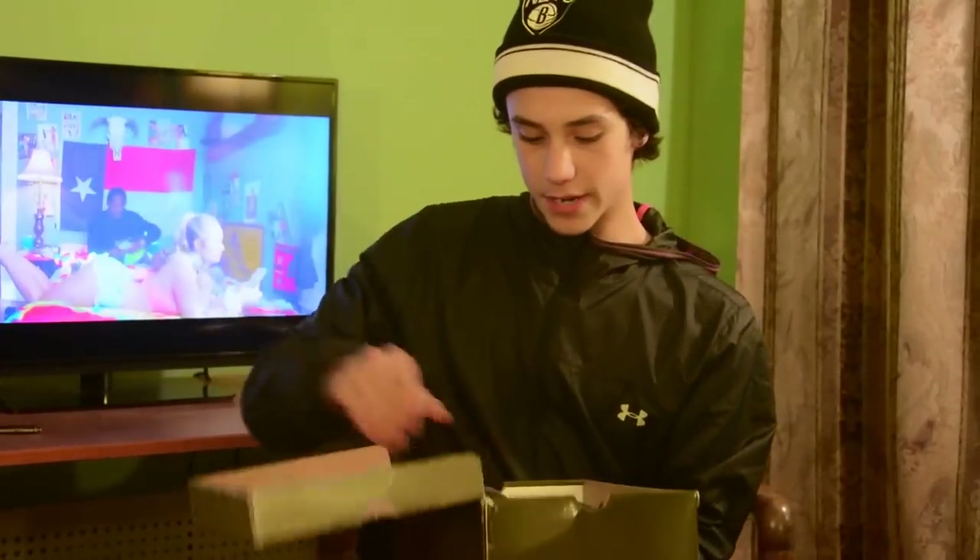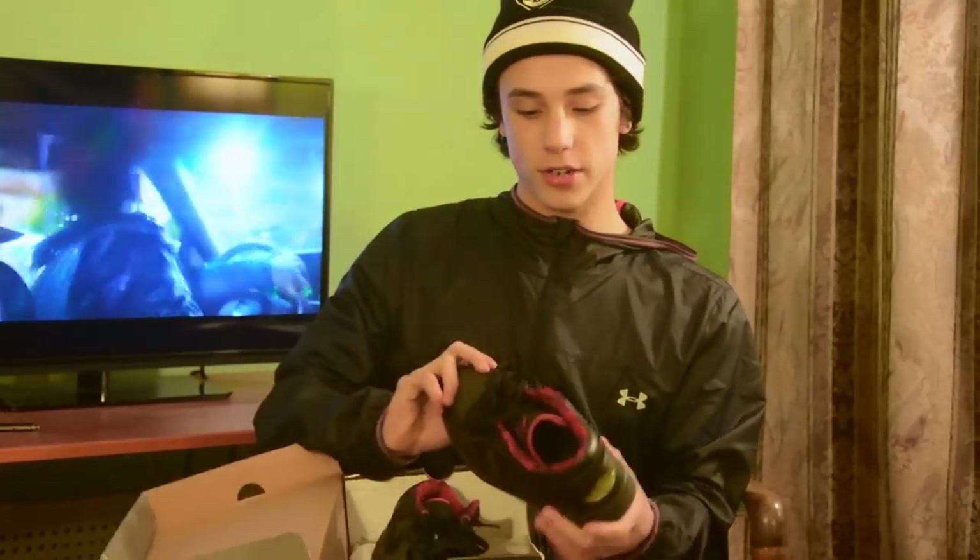These are kind of like some beaters. I wanted a pair of ones, so I just picked up these lows. They're kind of sick when you shine light on them — they glow and shit, but... that's alright.